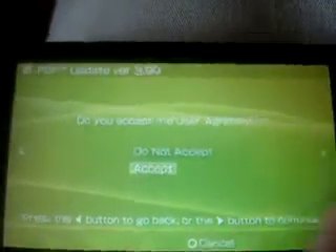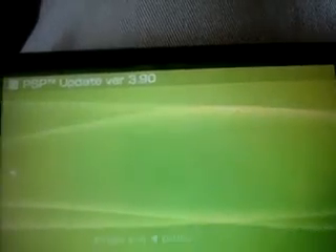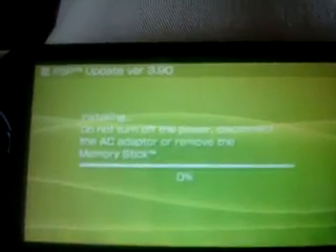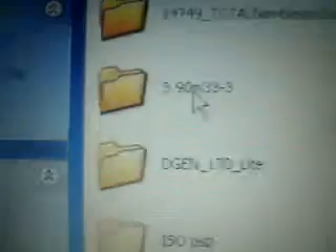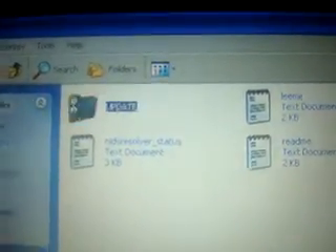Click on accept and it'll say whatever, all the stuff. It says press the X button to start, and then it just loads it up. While this is loading I'll show you what you're going to have to do. I already have my own folder set up — I put them in their own folder so I know where they're at. 3.90 is the last one you're going to have to put in. I already upgraded mine but I'll show you through the 3.80.